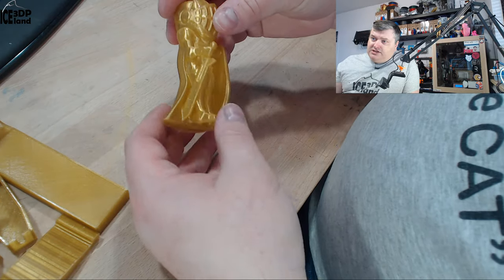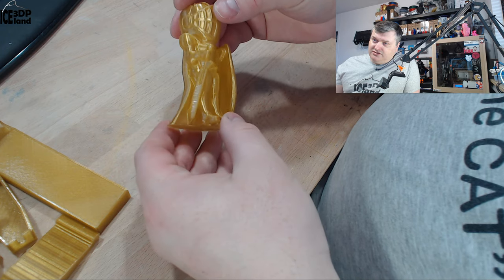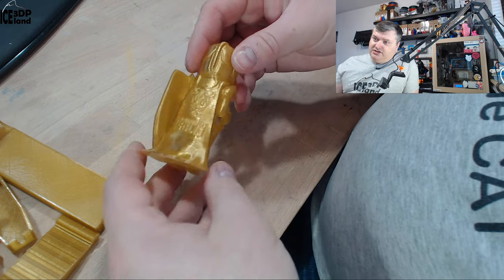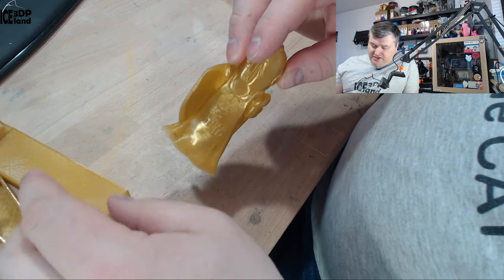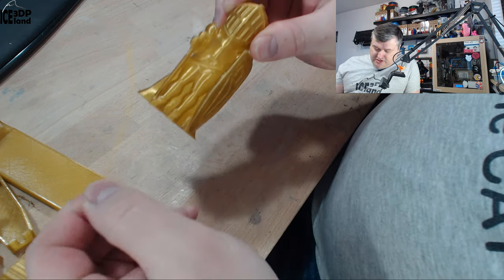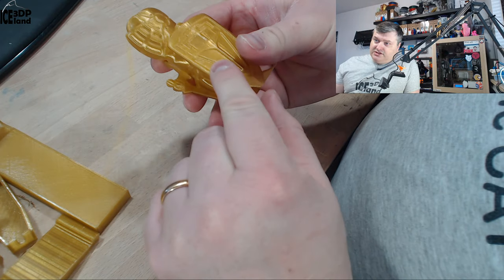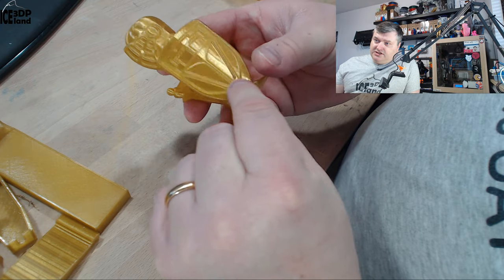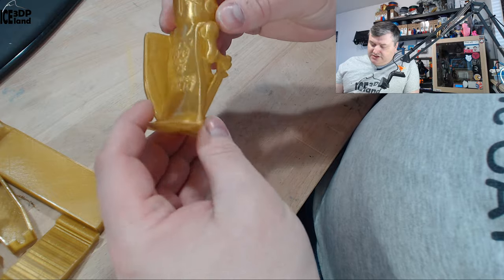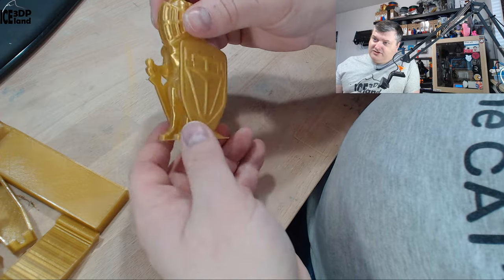Then I printed a zero layers model and it came out excellent — really nice looking with a visible light gold shine on it. Just coming out excellent with no issues, maybe two or three strings visible, but nothing serious. Really smooth — look at the shine on the shield, it's really really nice. For prints like this you can make awesome looking results, even though this is more of a functional material.